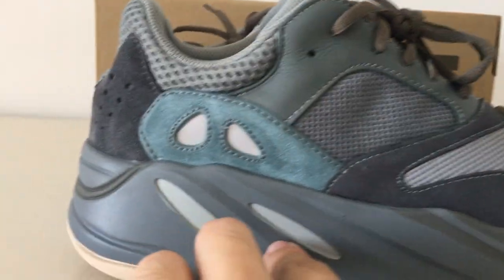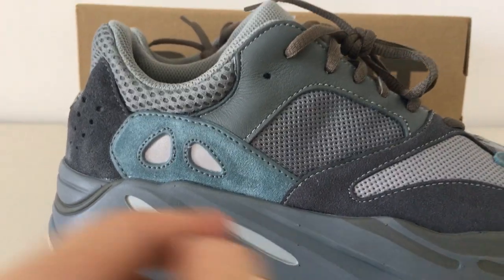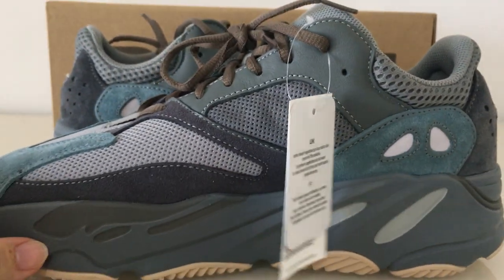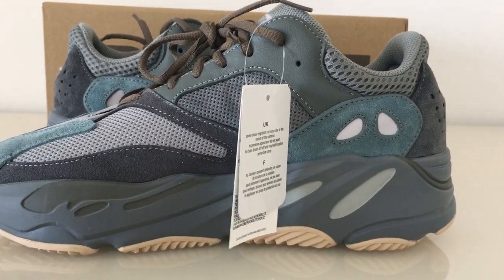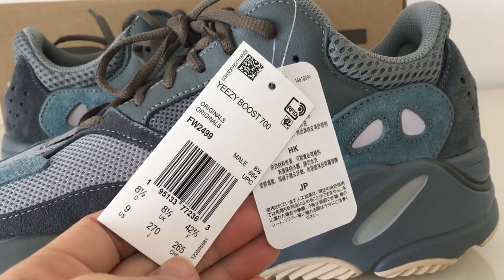About the midsole, it's a gray color, and this is a dark gray shoe part. Let me show you the inner side — it's got the same color and the same design, and it has two tags here.